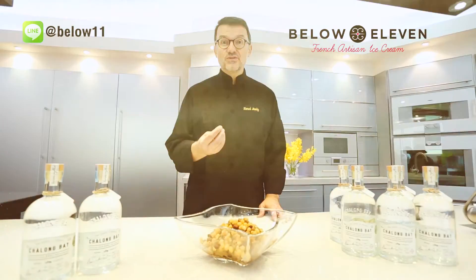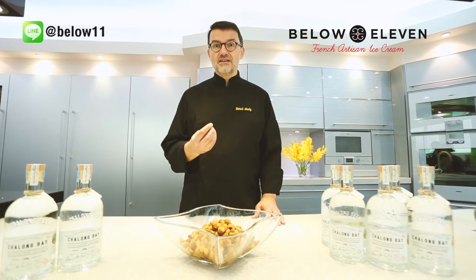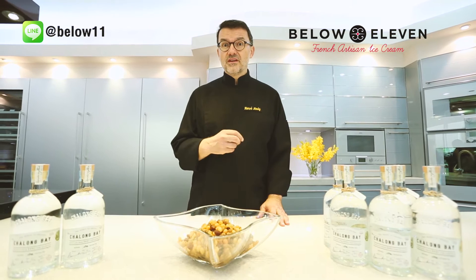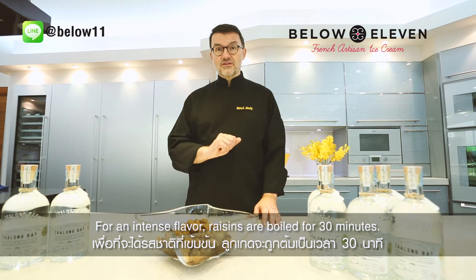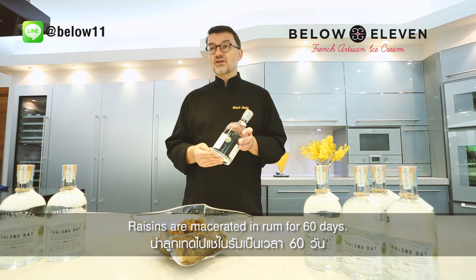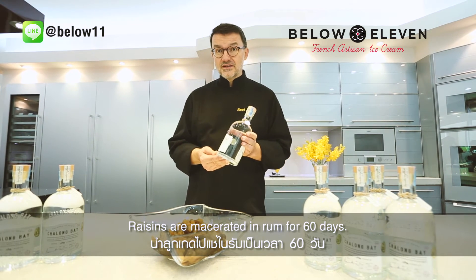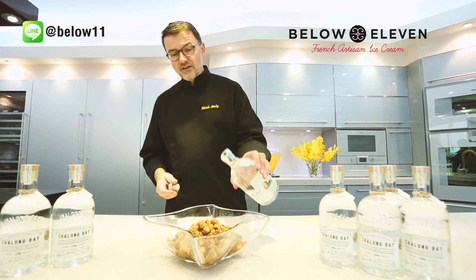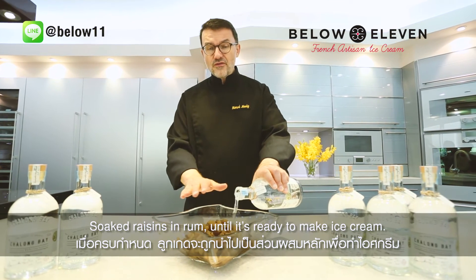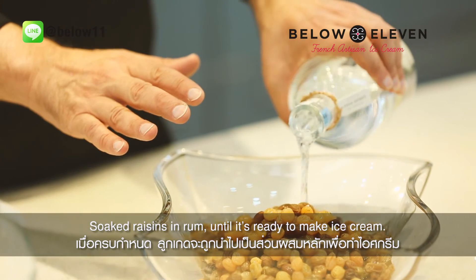We found a solution in order to give all the flavor into the raisins with the rum. The solution will be to boil the raisins for 30 minutes, then we will make a maceration of the rum into the raisins for 60 days. What I will show you is that we will cover all the raisins with the rum for 60 days.